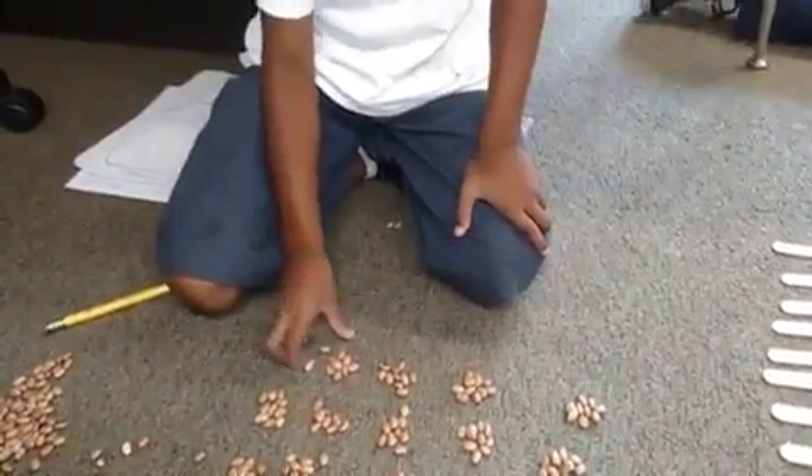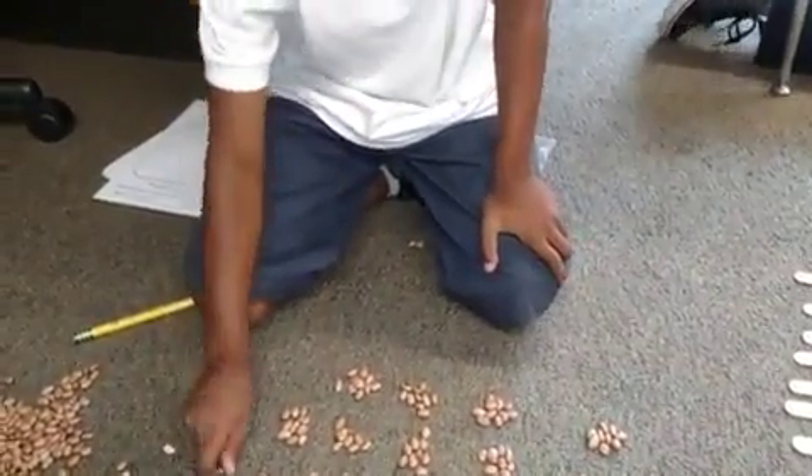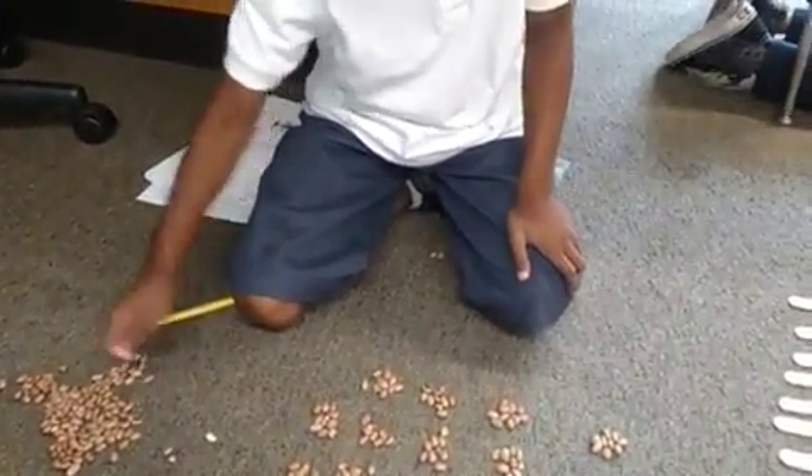Four hundred and ninety. One, two, three, four, five, five, five.